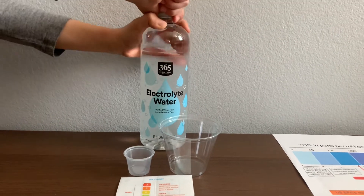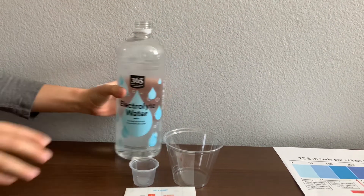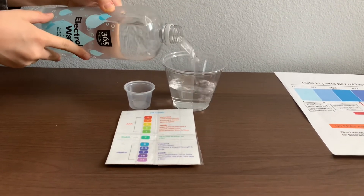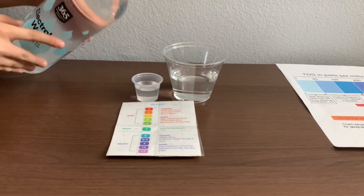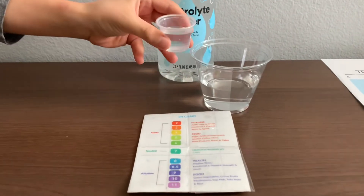Let's test the pH and TDS levels. Let's pour some water in. That's a little too much for the pH cup — let's pour some back into the TDS.